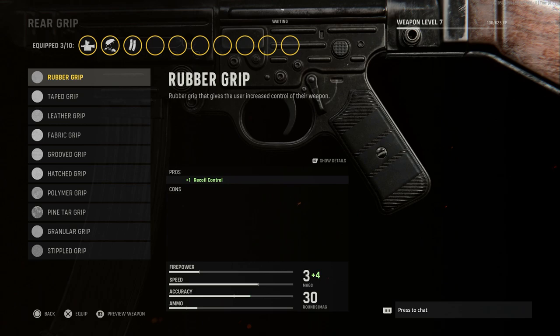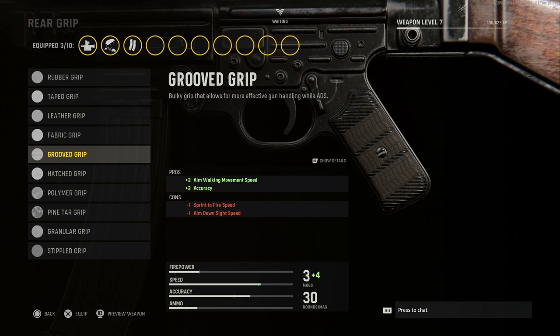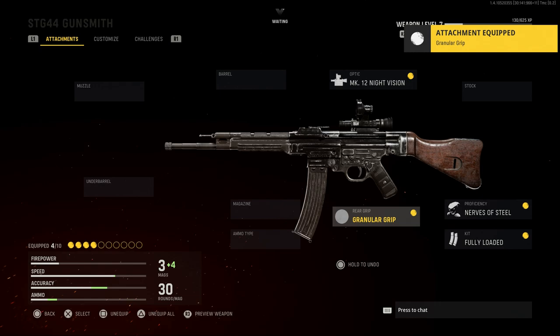For the rear grip, the base grip retains the weapon's base look no matter what you put on there. You can really go with any of these options. We'll go with the Granulated Grip, which gives us aiming stability, aim walking steadiness, and aim walking movement speed. They did a really good job blending these attachments with how the weapon looks in real life.